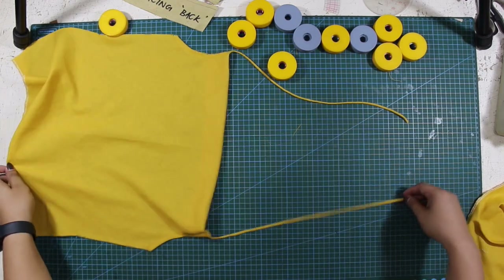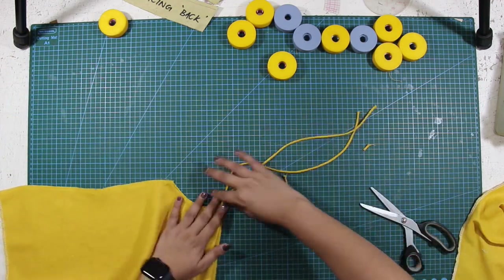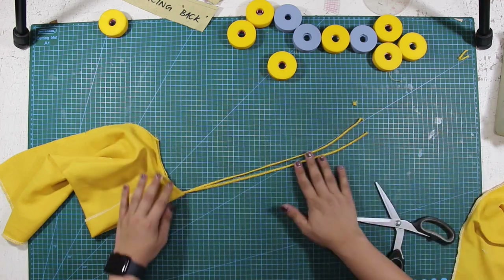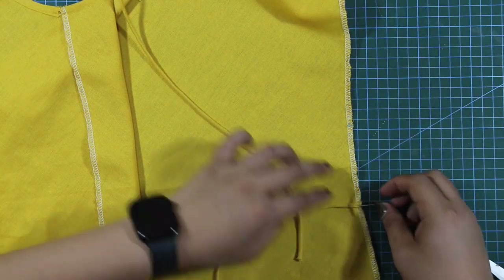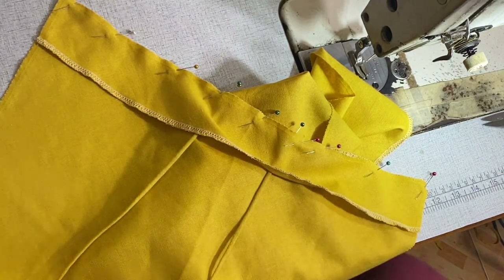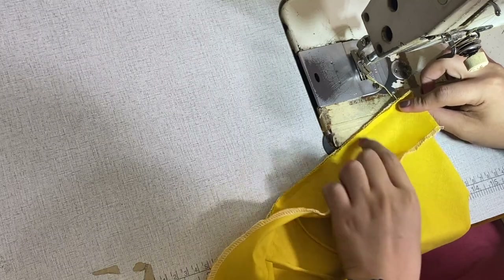Next, I will mark the strap length. The measurement that I got earlier from my pattern is 15 inches or 38 centimeters. Since the straps are biased, I will deduct 1 inch or 2.5 centimeters. And I will place the straps on the back panel at the mark that I did earlier. I also place the back facing, so I will sew the straps and the back facing all together at the same time, using 2/8 of an inch or 0.6 centimeters for my seam allowance. And I will topstitch the facing by 1 millimeter.